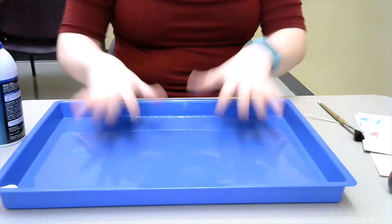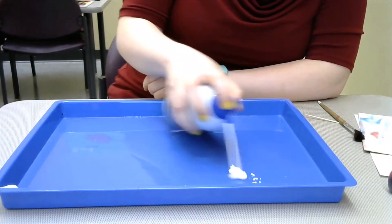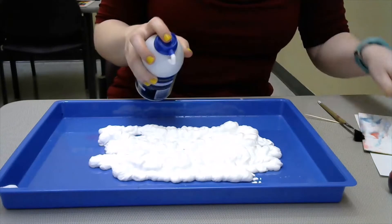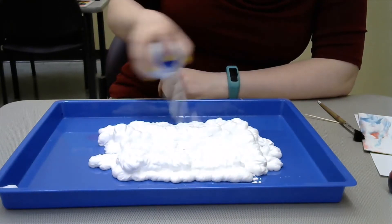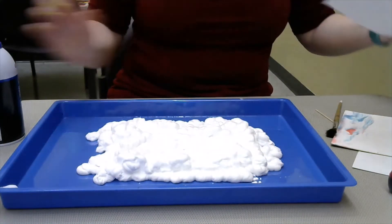So to start with, you'll take your tray and your shaving cream and you're going to spray a whole bunch in your tray. You want to make sure it's about as large as the piece of paper you're going to be using. Compare to make sure — maybe a bit wider.